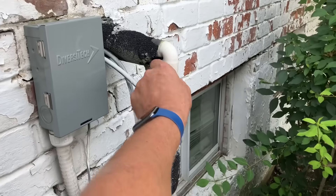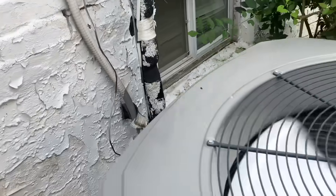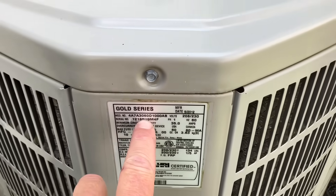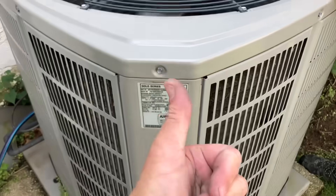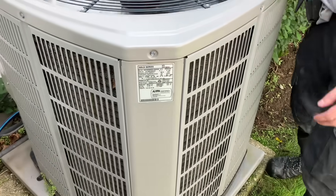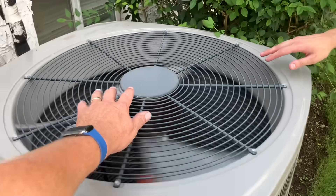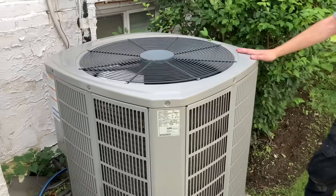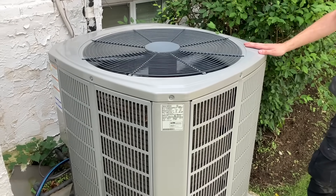Inch and an eighth line set, and it's only — is it four ton? Five ton system here, R-410A. Baruch Hashem, manufacture date of May 2012. I don't hear a compressor. All right, if we ain't testing we're guessing.